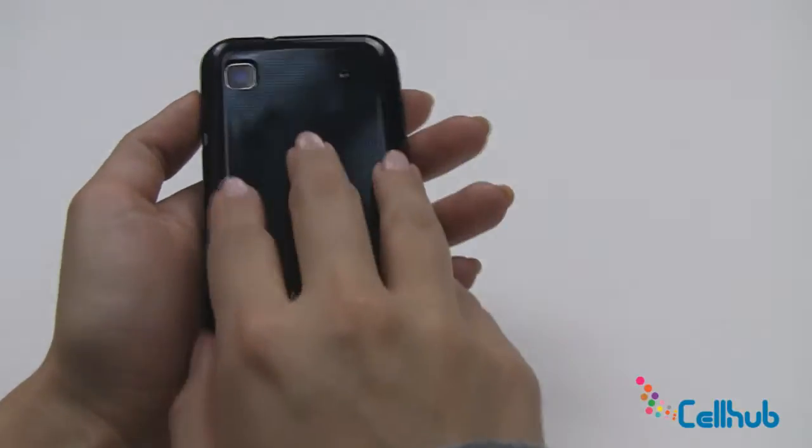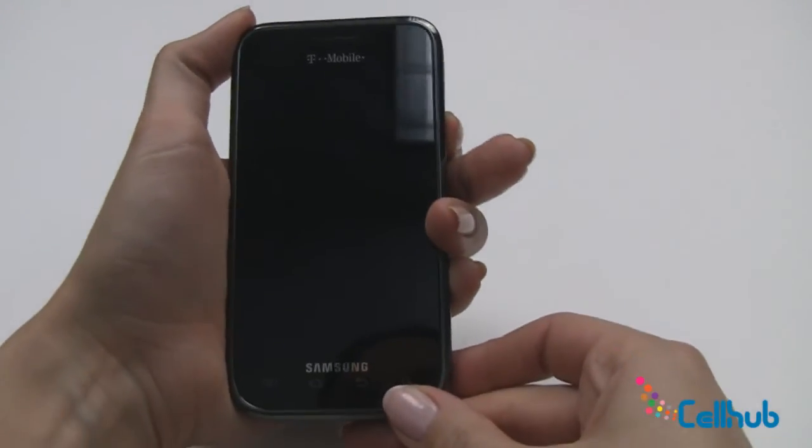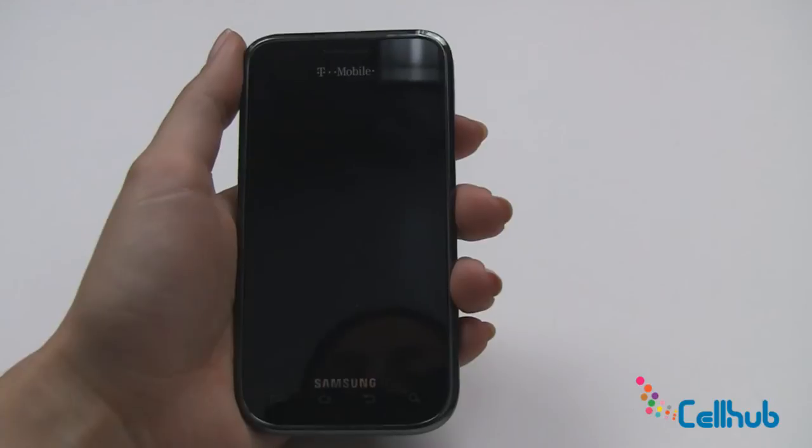We'll just replace the backing on the phone and now you're ready to use your new Samsung Vibrant. Check back with us to learn how to use it.